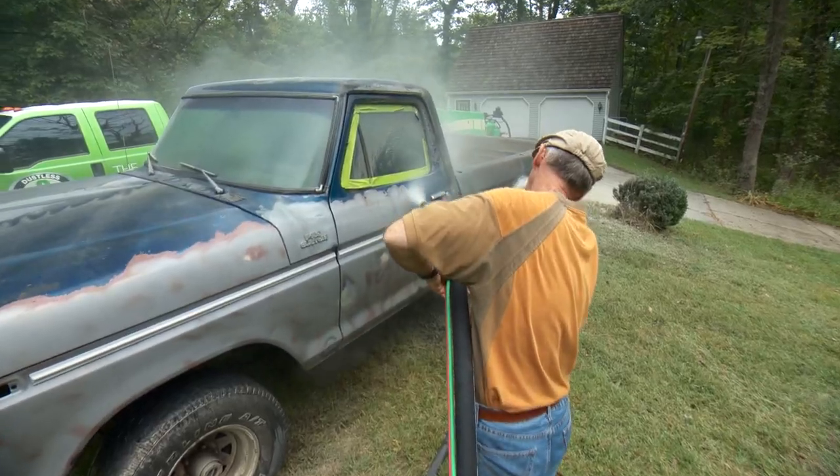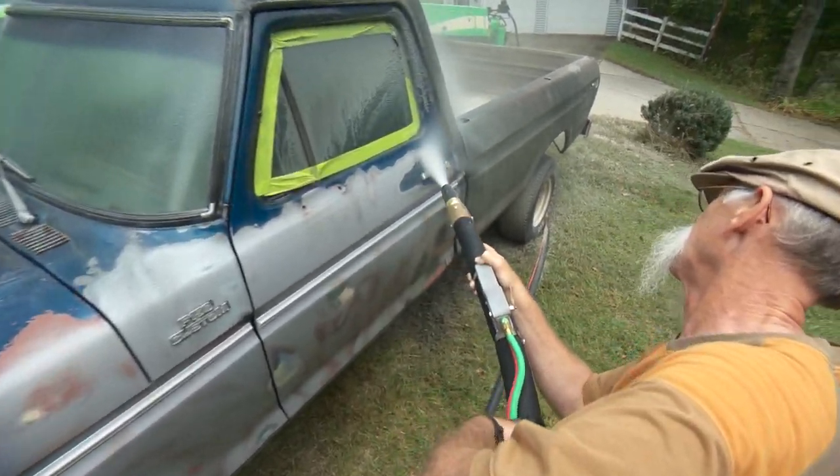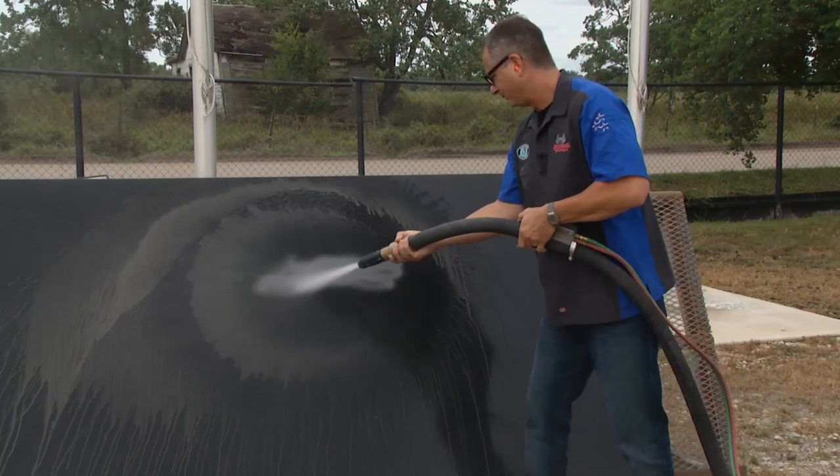The folks at Dustless Blasting let me play with the unit one day and I stripped my old Ford truck. Couldn't believe it — took it down to bare metal in nothing flat. Look at that. That was two seconds. I've blasted before and it's a nightmare. Yeah, you're not supposed to be that clean. This is crazy.